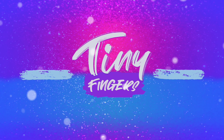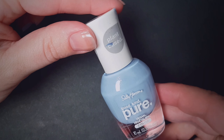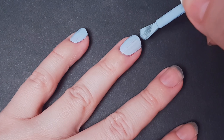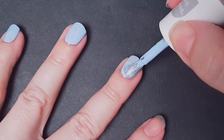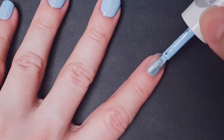I'm gonna start applying the Sally Hansen Good Kind and Pure base color — this is the crystal blue. I thought this color was just perfect for this winter manicure as a background for the penguins. I already have the base coat on my nails to protect them from staining.